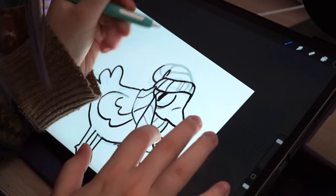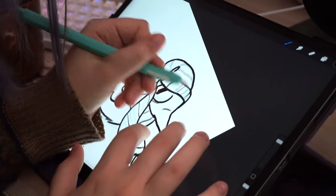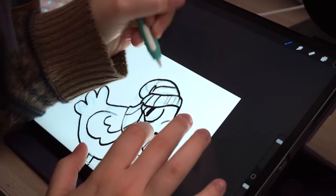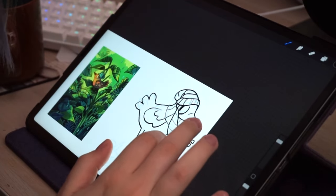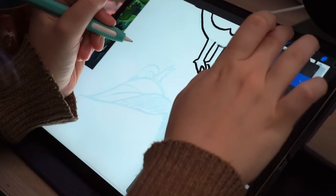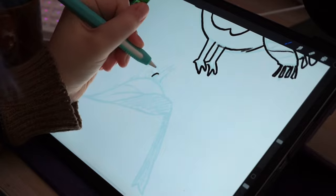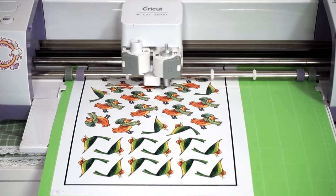One of the ways everyone sort of starts is to print on sticker paper and cut it out yourself with scissors. This is totally a valid way - I made stickers like this for about a year and cut out probably hundreds of stickers by hand. You can also use a cutting machine like the Cricut.